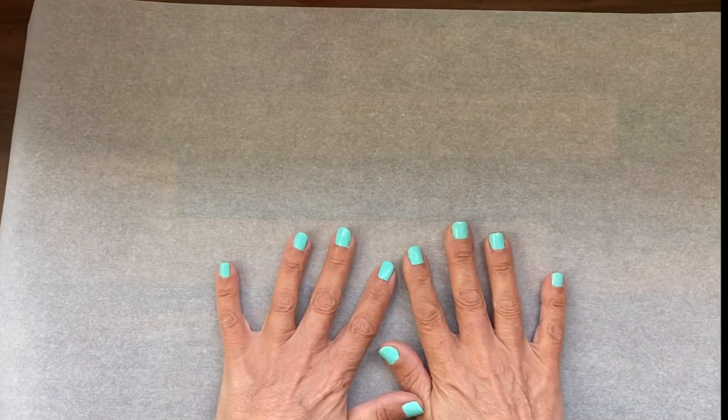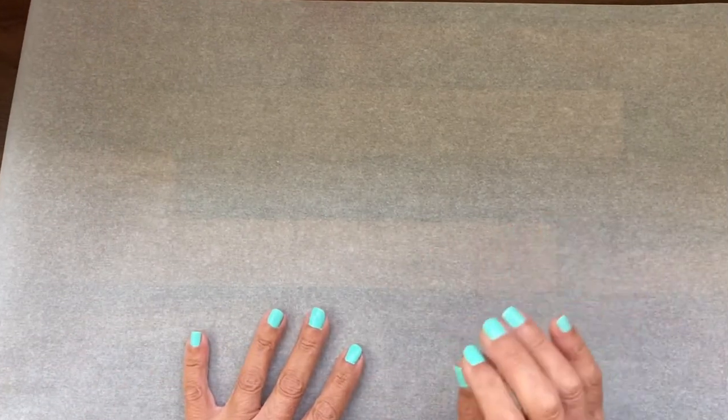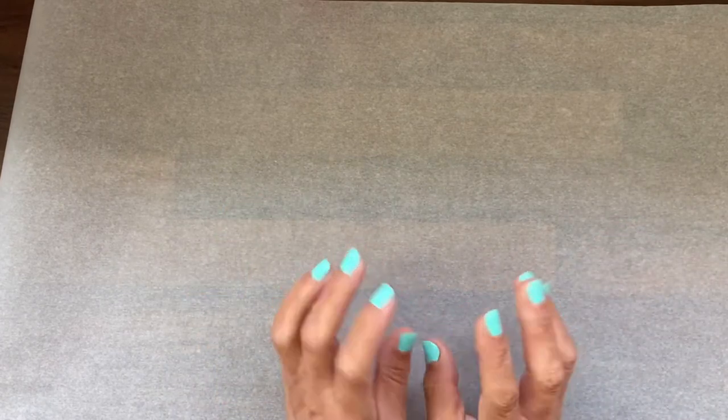What I've done is put down a piece of greaseproof paper — also called kitchen paper or parchment paper — because when you're gluing and sticking, this means that any extra glue won't stick to your covers and papers.